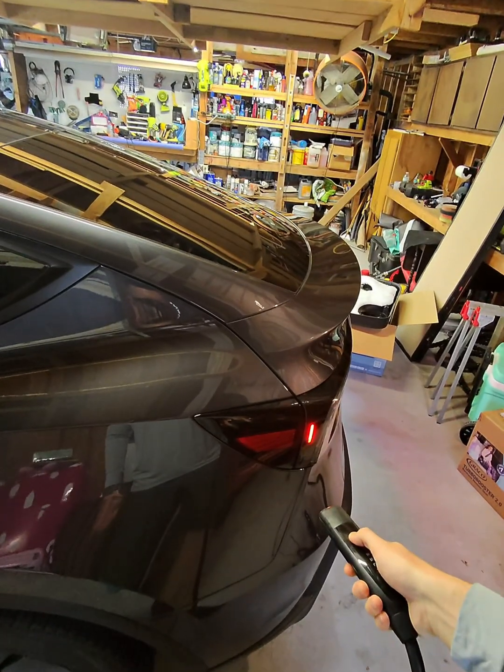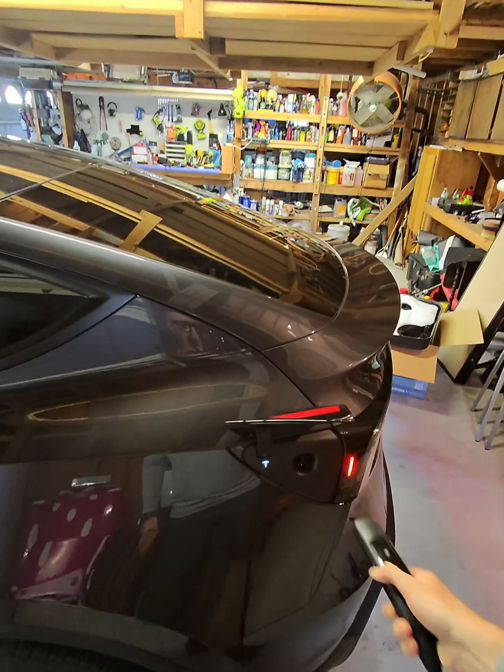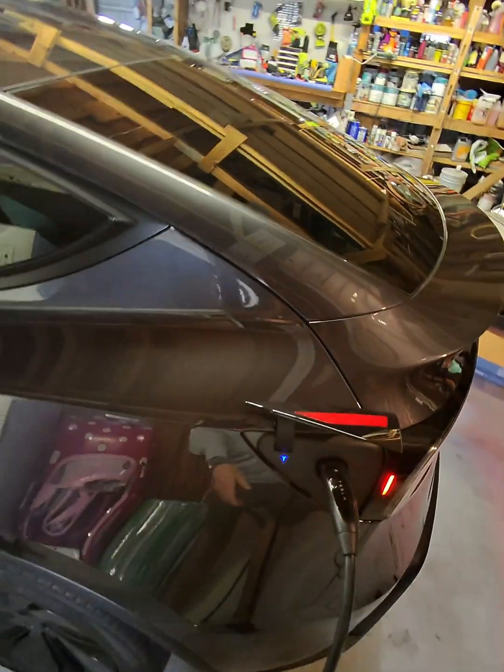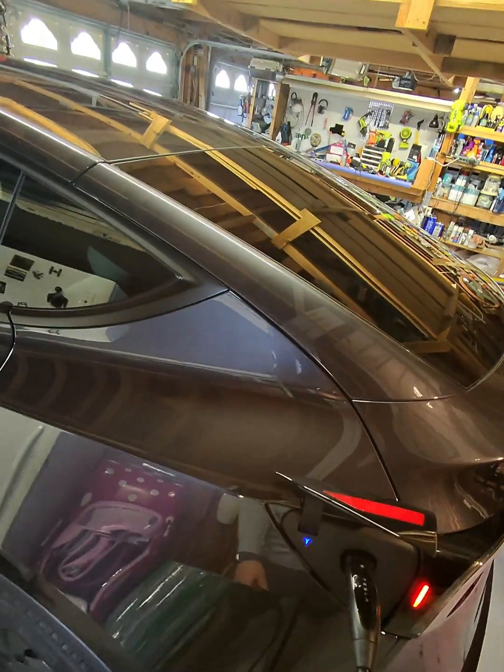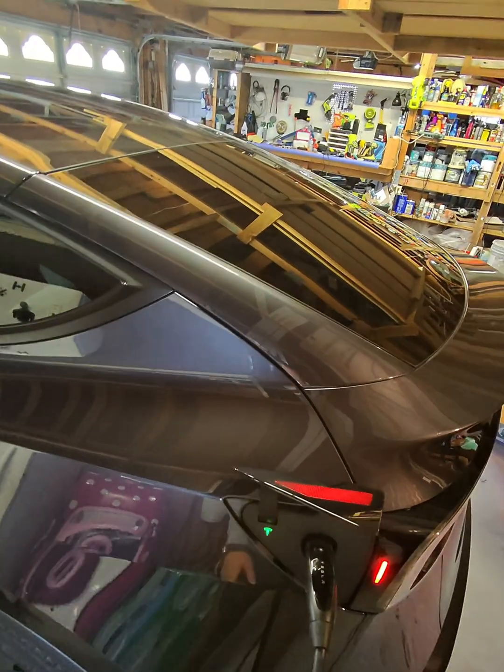If you're wanting to charge the car, you've either gotten to a supercharger or you've plugged in the mobile charger. Treat it like a little remote — click it, open the charge port by pressing this button, and it opens the hatch. Plug in the car and it will turn from blue to green to let you know it is charging.